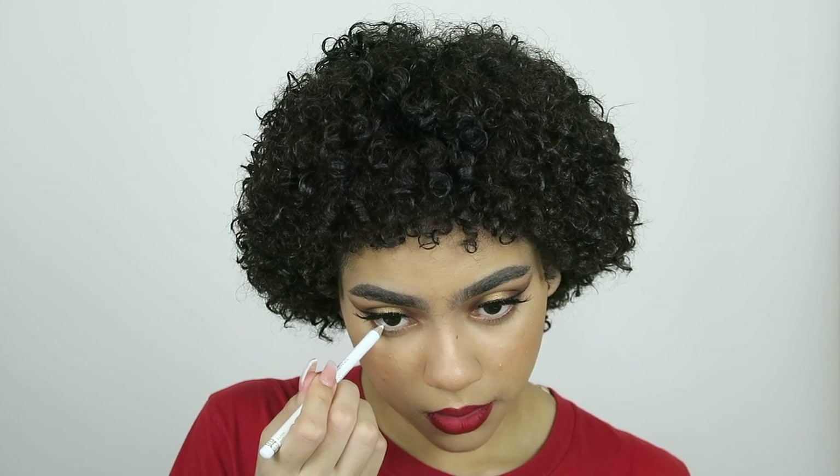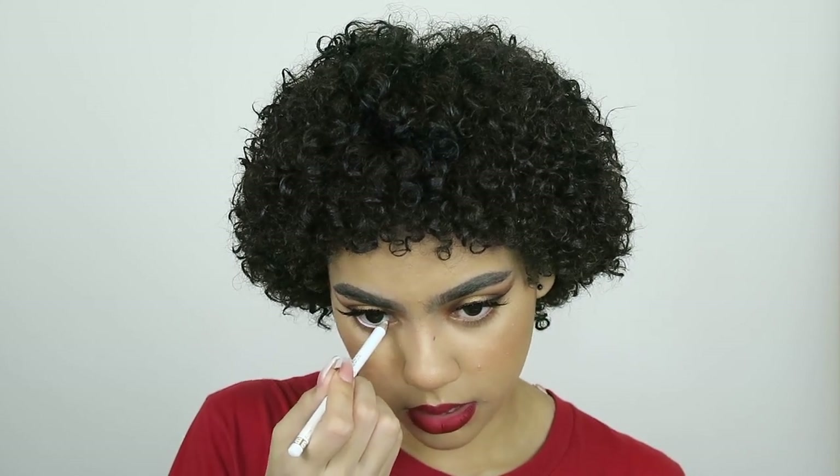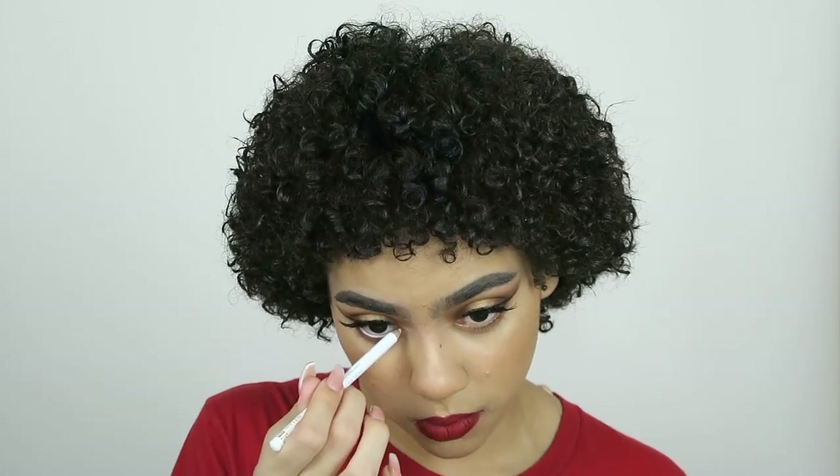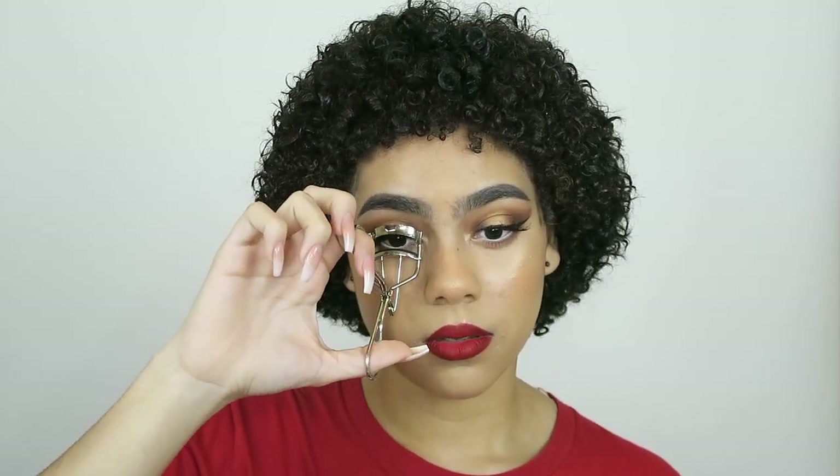I almost forgot to line my waterline with some white liner — I've been obsessed with doing this lately because it opens up the eye so much and makes your eyes look like doll eyes, so big and cute. I'm going to go ahead and do that. I also need to curl my lashes since they were already dry.